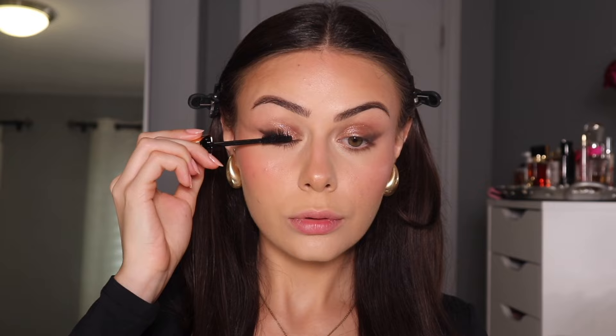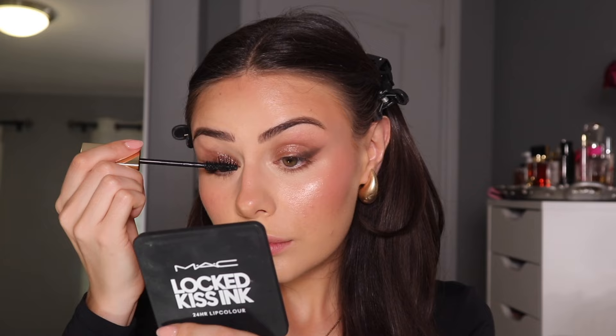Time for mascara. This is their Caution Extreme Lash Mascara. Immediate thoughts are I'm not blown away. I mean, it's doing what it needs to do, but it's not like the best mascara I've ever tried. And I feel like this is 30-ish dollars, so for the price, you kind of want to really love it.